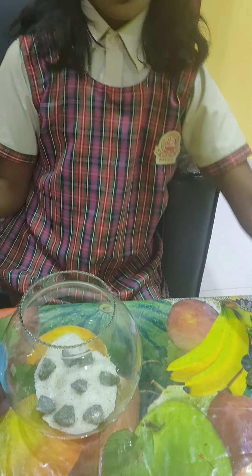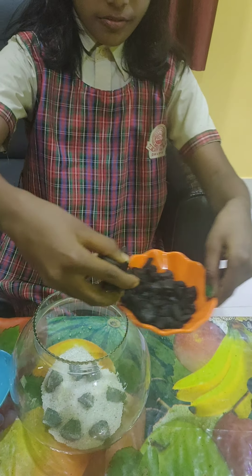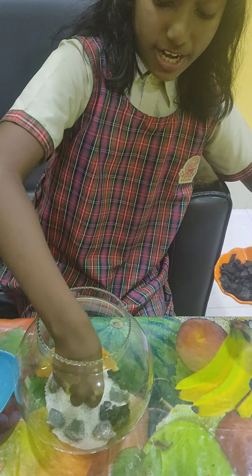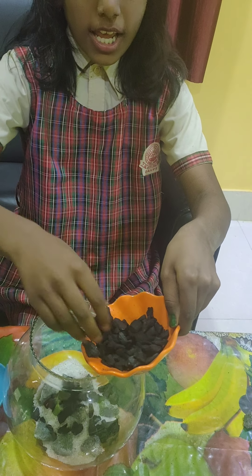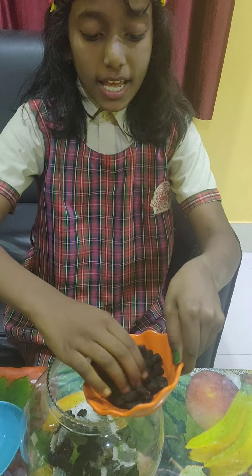The second layer will be of charcoal, which is used as a drain purifier. It helps to generate oxygen for the plants.